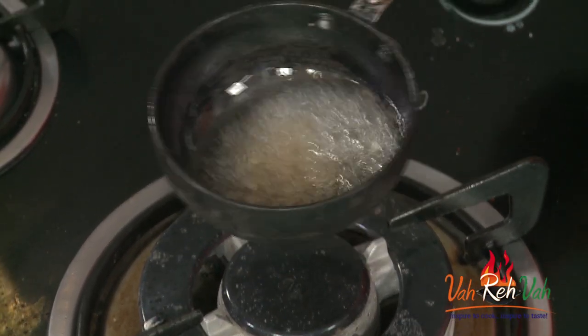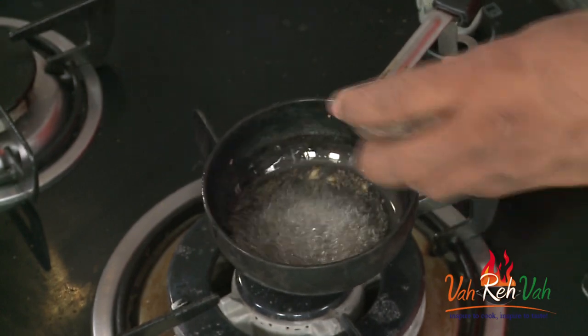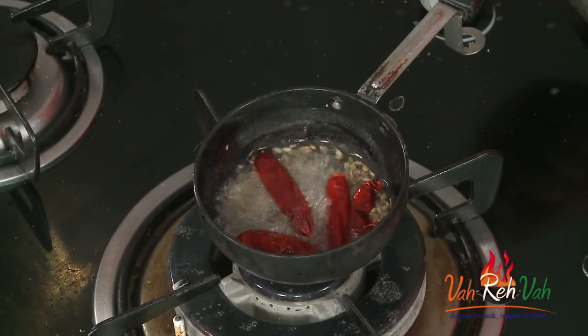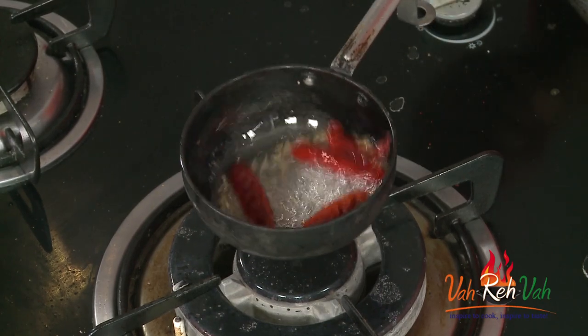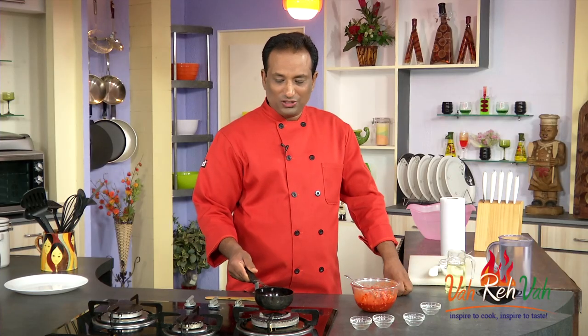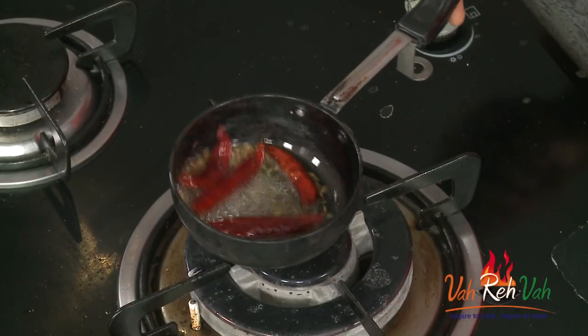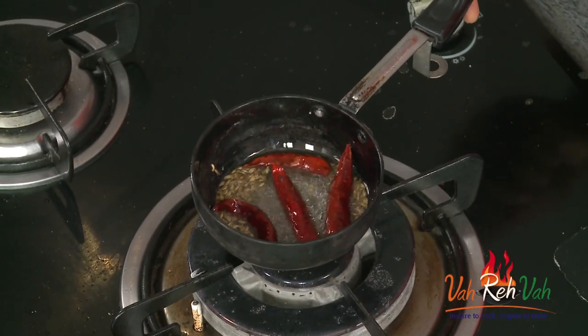Then add cumin seeds. While they are cooking, add some red chilies as well. If you want, you can also add curry leaves. This is all good — let this cool down a little bit before adding it to the cauliflower mixture.